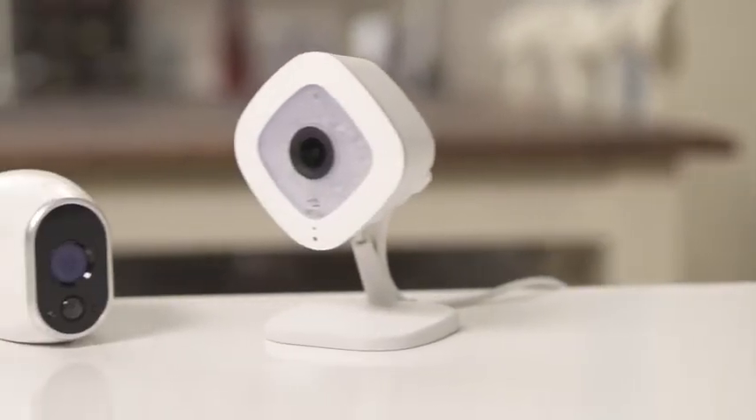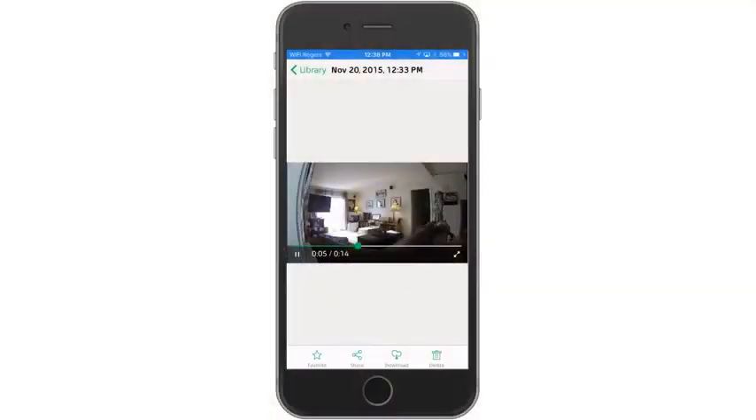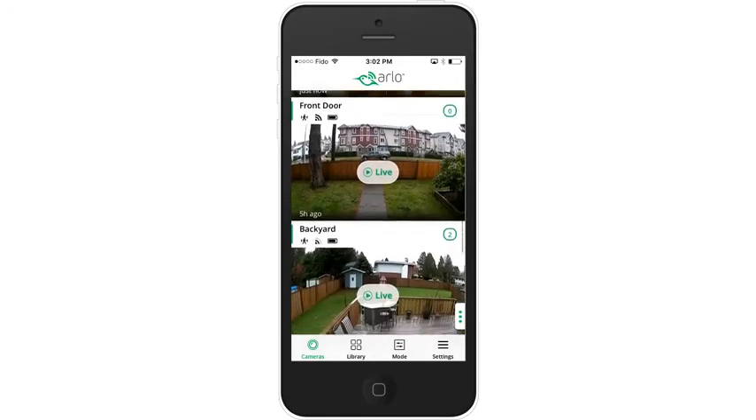Both Arlo Wire Free and Arlo Q come with 7 days of free cloud recordings — they record clips every time motion is detected, and you can review the last 7 days of recordings in your Arlo app. Arlo Q is also capable of 24/7 continuous recording by subscribing to the optional CVR plan. Best of all, both Arlo Wire Free and Arlo Q are supported in the same app, giving you convenience, flexibility, and peace of mind, all within a couple taps on your smartphone.